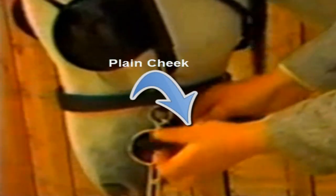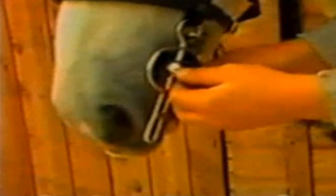The advantage of a Liverpool bit is that the reins can be attached in various positions to suit the pony. The least effective position is plain cheek, which has no curb effect. For slightly more effect, rough cheek position can be used. Top and bottom bar are increasingly more severe; bottom bar would not normally be required. This pony drives best on the normal setting of rough cheek.